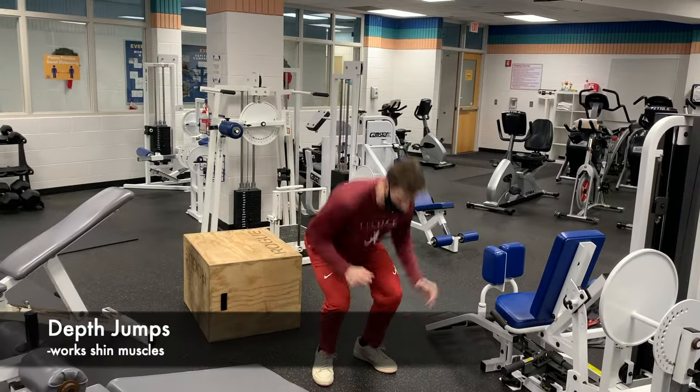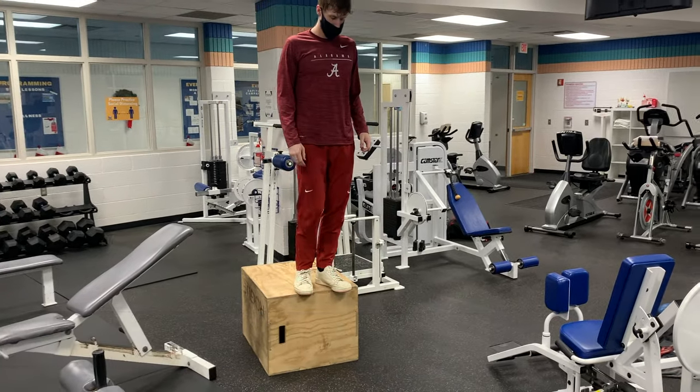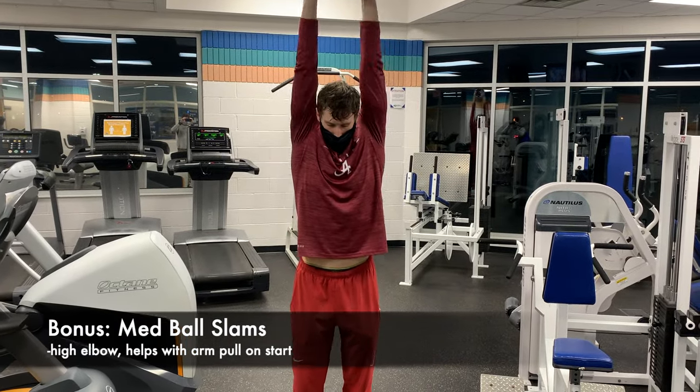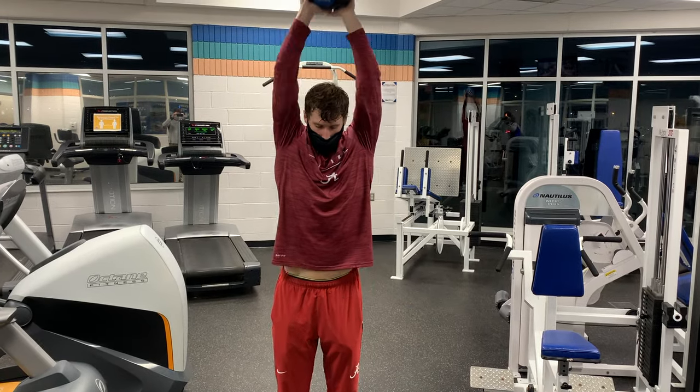Shin muscles are important to having a great vertical, and depth jumps will help increase their elasticity — they'll also help a lot for turns. When done correctly, high-elbow med ball slams can mimic the arm motion on the start almost perfectly and can help increase the power in this movement.